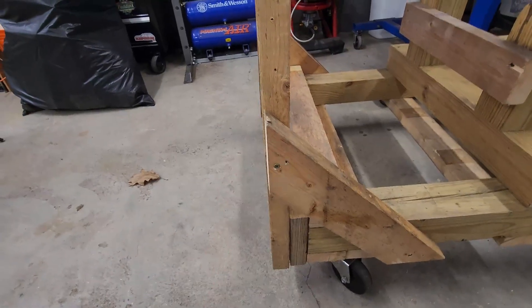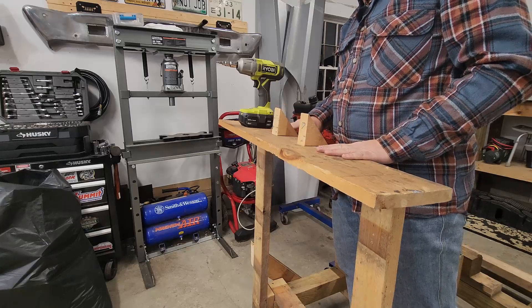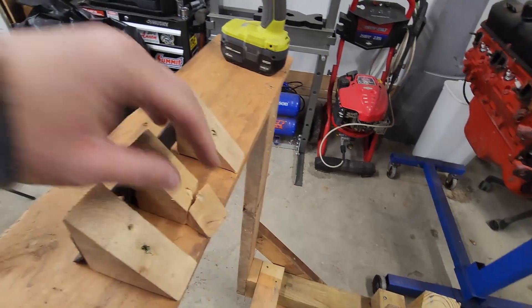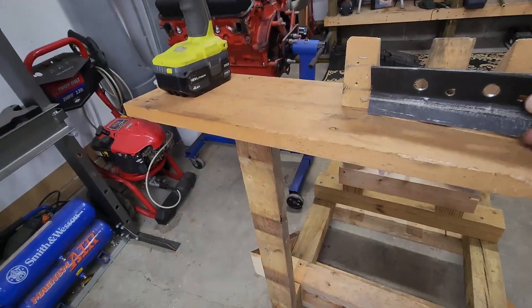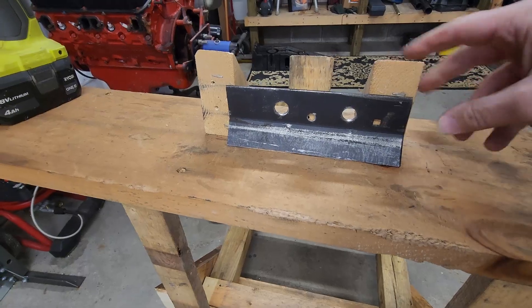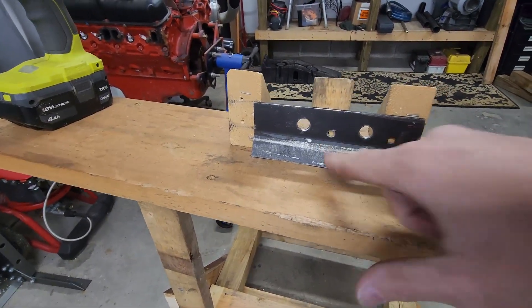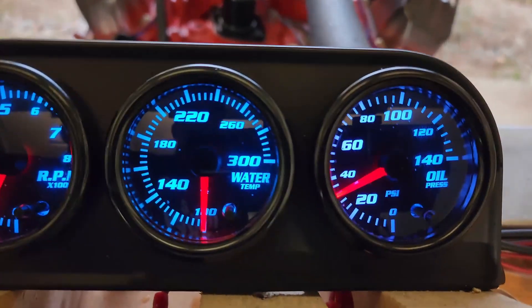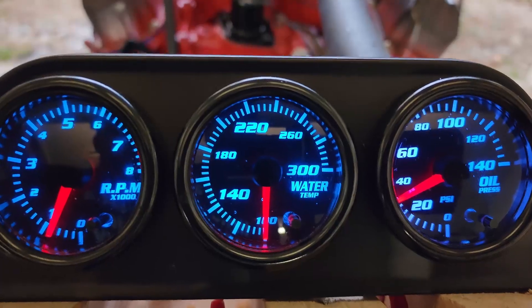Undoubtedly you're going to want some kind of control mechanism — how you set this up is entirely up to you. What I did is take the leftover pieces from cutting the 45-degree angles and mounted them into this shelf here. I took a piece of scrap metal I had laying around, drove a screw in here and here just to hold it in place, and drilled a couple of holes in it. I used that to mount both the toggle switch for my 12-volt power and a push button to actually start it. The last thing I put on here was a three-gauge pod so I could have my water temperature, oil pressure, and tachometer.